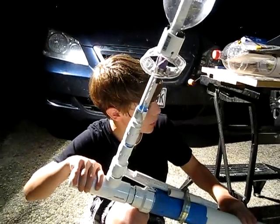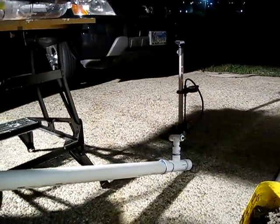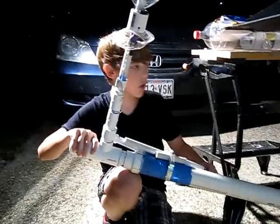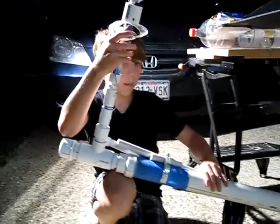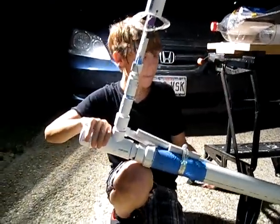This launcher we built about a year ago. It should work for several years to come. It's actually a relatively simple design. What you do is pump the bike pump until the air pressure inside of the launcher increases enough so that we feel like we can launch it. Basically what we do is pull this trigger — these twisty ties right here will release and we'll go to the rocket.